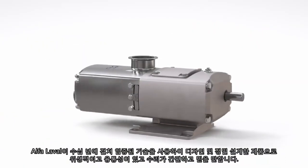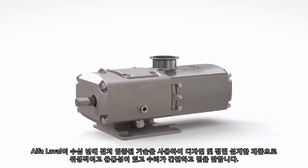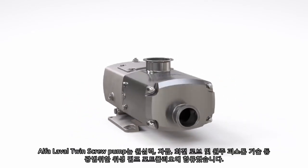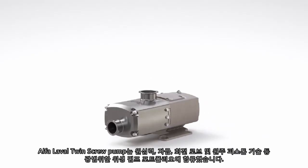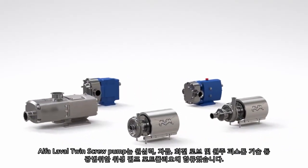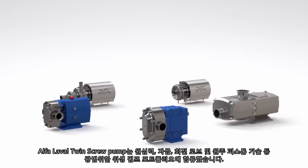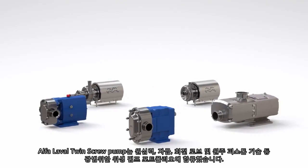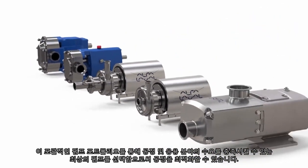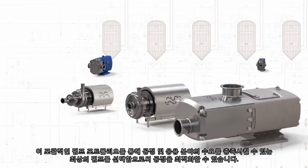Designed and precision engineered by Alfa Laval using decades of proven technology — hygienic, flexible, easy to service and reliable. The Alfa Laval twin screw pump joins a broad hygienic pump portfolio including centrifugal, self-priming, rotary lobe and circumferential piston technologies. This comprehensive portfolio lets you optimize your process by choosing the best pump to meet your process and application needs.